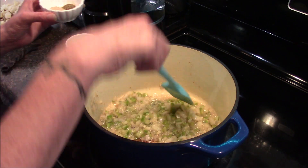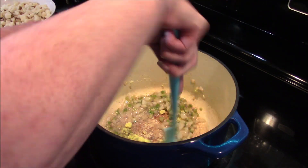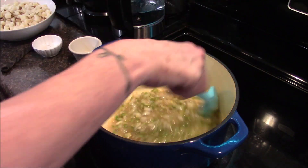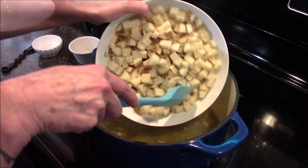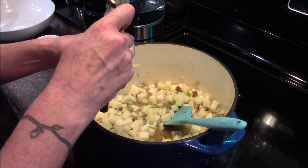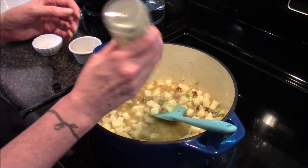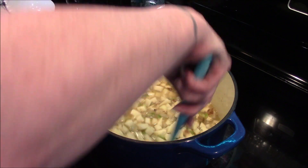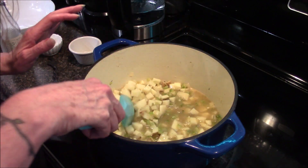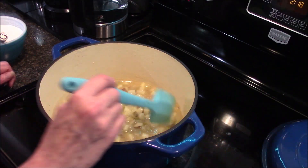I let this sauté for about another two minutes since I added the garlic. Now I'm going to add in my pepper and my thyme as well as my chicken bouillon, stir that around, then add in my water, my potatoes, and last my clam juice. Now we just need to bring this up to a boil, then reduce it to a simmer, cover it, and let it simmer for 15 to 20 minutes or until the potatoes are tender.